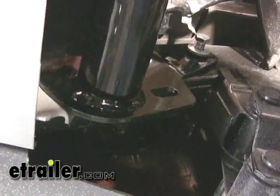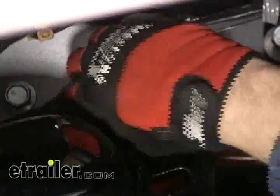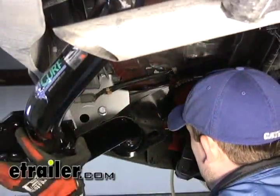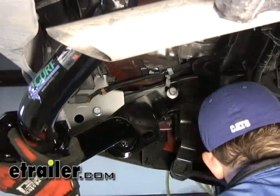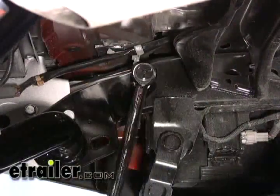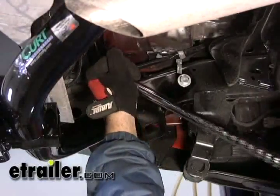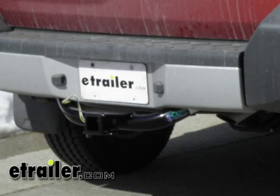Into the two weld nuts at the end of the frame we're going to be using the new 14 millimeter bolts along with the lock washer, and into the forward weld nut we're going to be using the new 12 millimeter bolts along with the conical tooth washer. With all the bolts in place and tightened down we're just going to go back through and torque each one of the bolts down. We'll verify with the directions the torque rating for each of the bolts. With all the bolts torqued down our installation is complete.